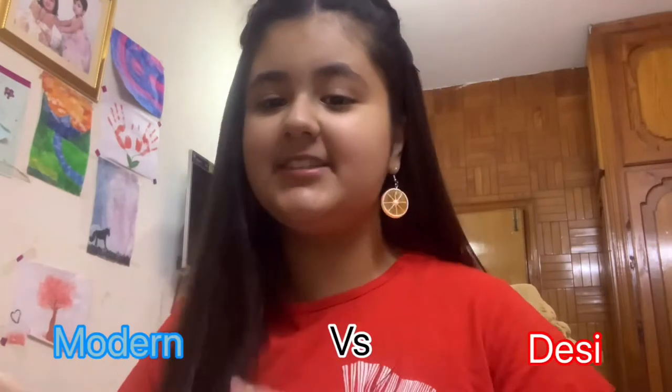Hey guys, welcome back to my channel, Tushalveen Pearls. Today I'm going to be showing you guys a basic versus modern makeup look. So let's get started.